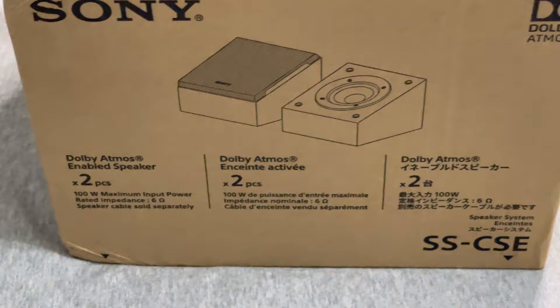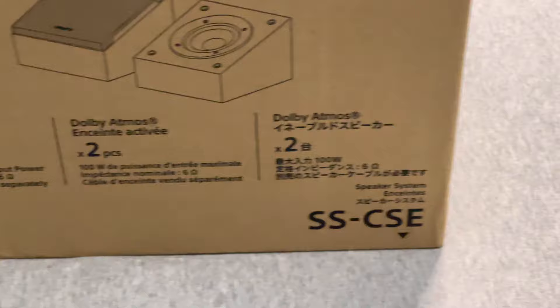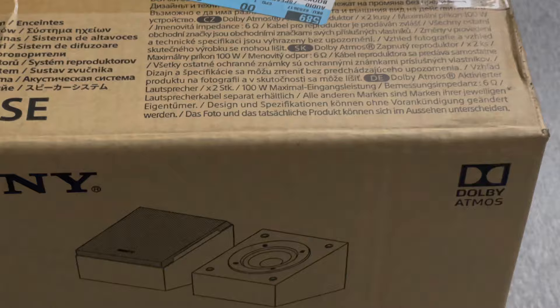Today we're going to be unboxing the Sony Dolby Atmos enabled speakers. Two speakers come in the box for the purchase of $150, 100 watts per channel. These are up-firing, and you can also mount them on the wall. I already have one pair — this will be the second pair.